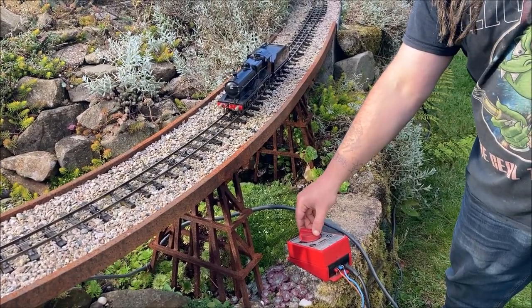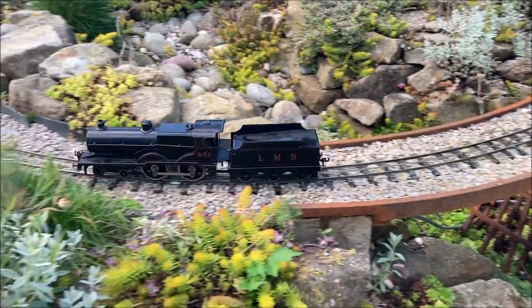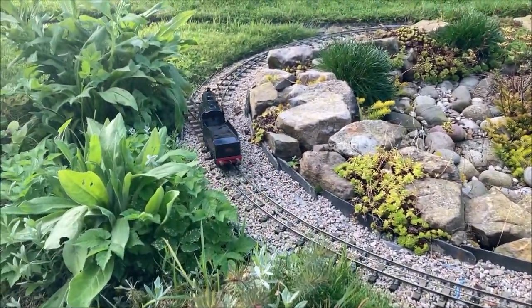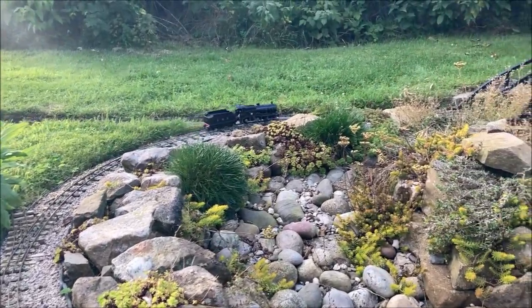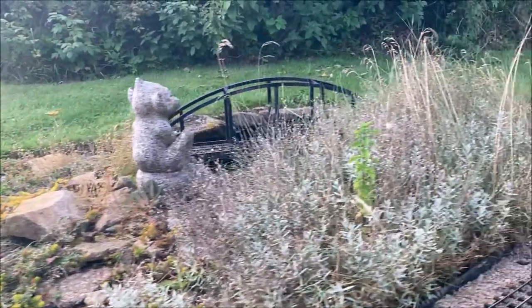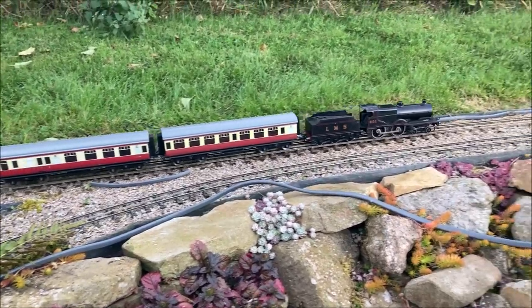Here we go with a test of our vintage Bassett Loke 2P locomotive using traditional three rail track power. Many visitors to this channel will by now be familiar with the route of the railway in videos similar to this. I hope a narration and editing like this to show the locomotive hauling different trains will add some extra interest.